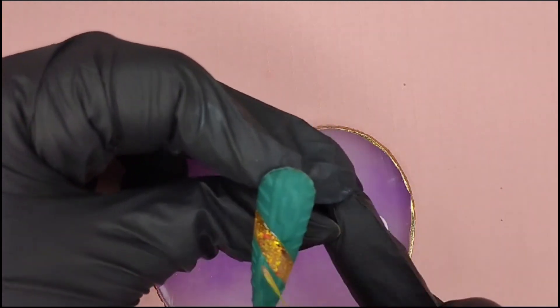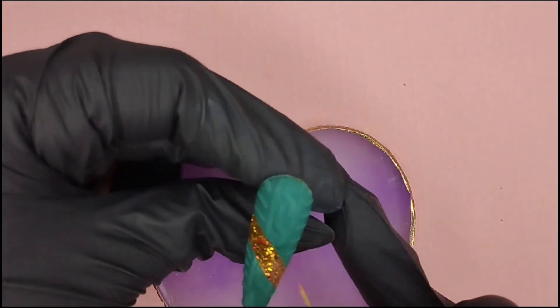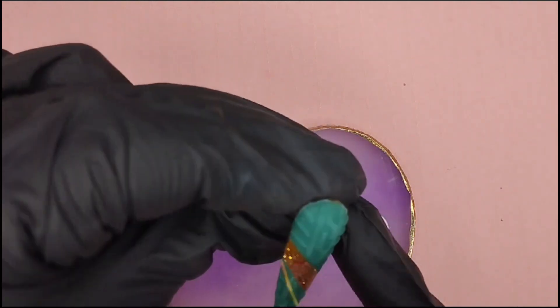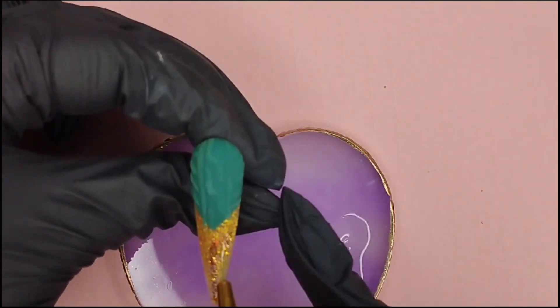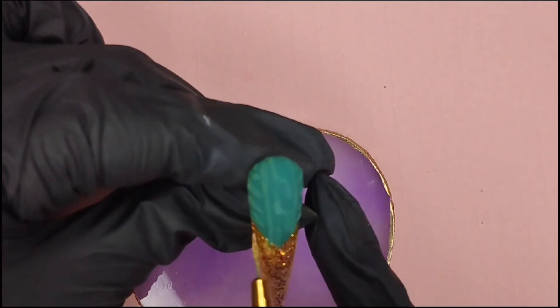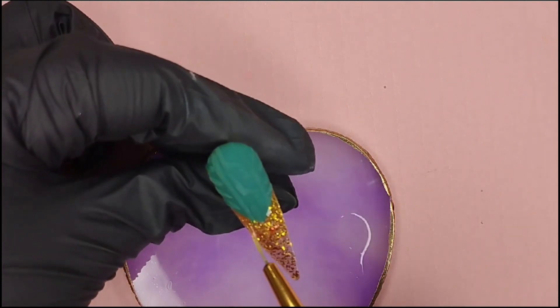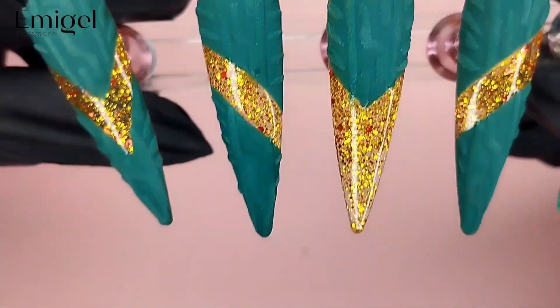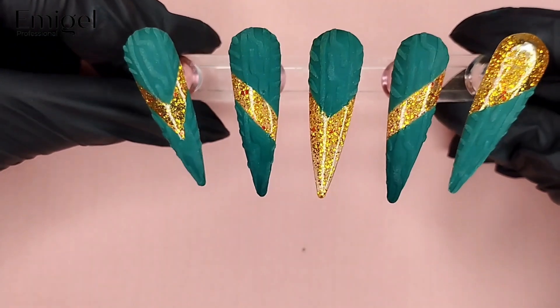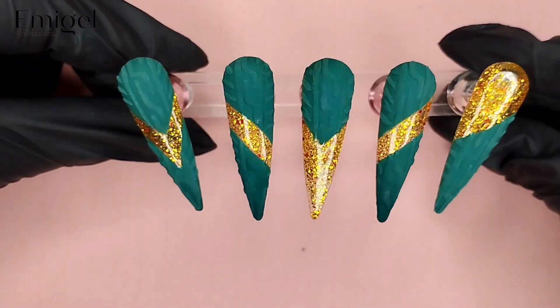I will cure the top coat for 60 seconds, and after this it's finished. This is our very final look. Thank you so much for watching our video, have a great day guys, bye bye!